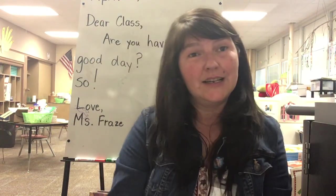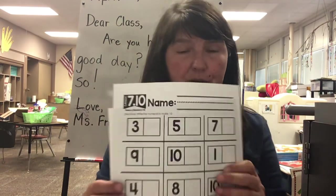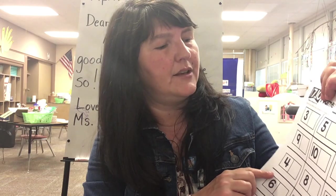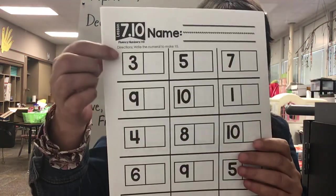Hi boys and girls. Today for math you have pages that are review. For example, here you're going to write the numbers that make ten.